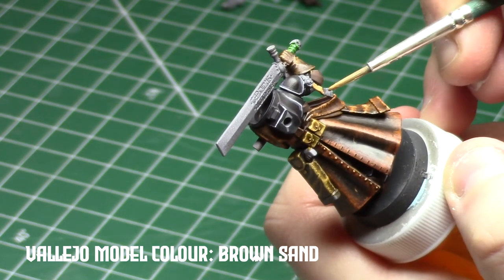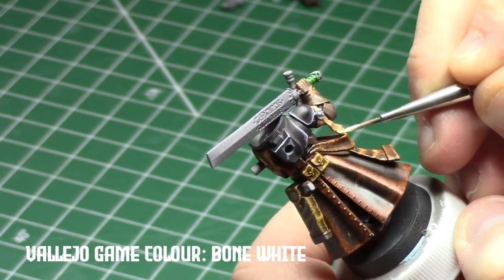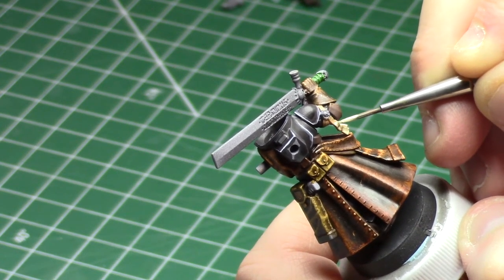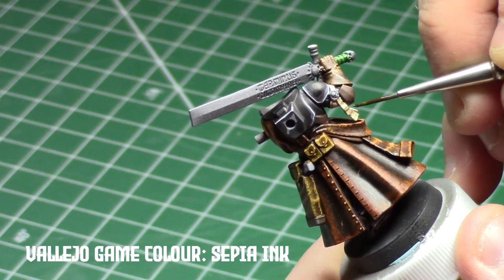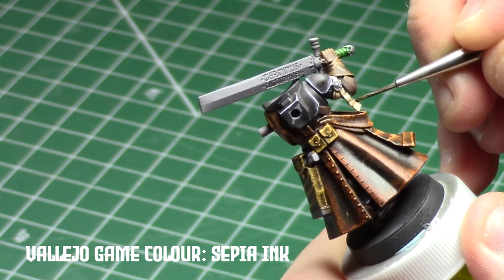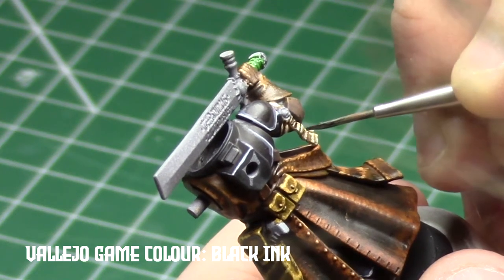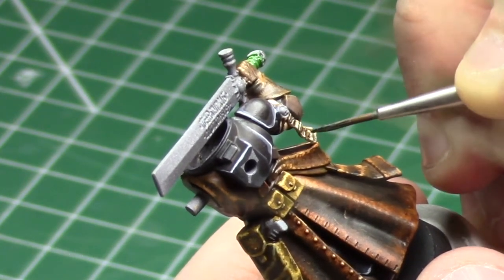There aren't too many purity seals on this guy — one on his shoulder and one on his backpack — and I painted these up pretty quick. There are only about three layers of paint total on the seals, not counting inks: the basic brown, the mid-tone mixed from brown and bone, and then the final bone highlight. The biggest challenge was that the one on his arm wraps all the way around and I needed to get in behind it. Using black ink to dot on text creates the appearance of writing on the seals, and I used ink instead of black paint because black ink will tend to be a little more transparent near the edges.